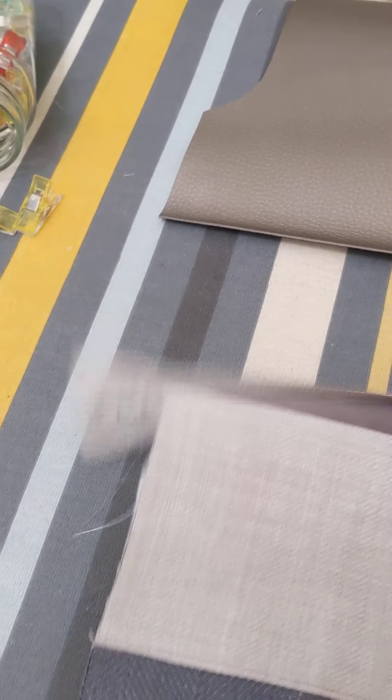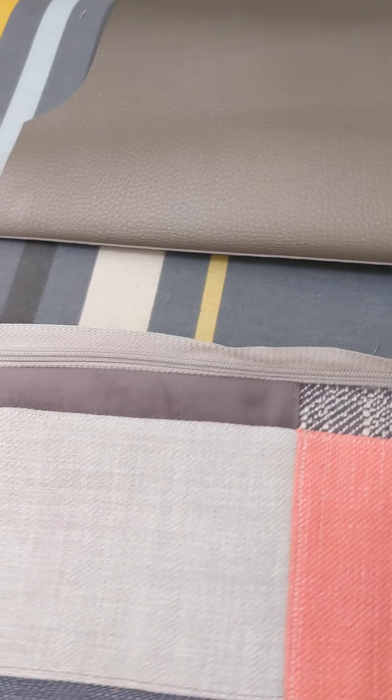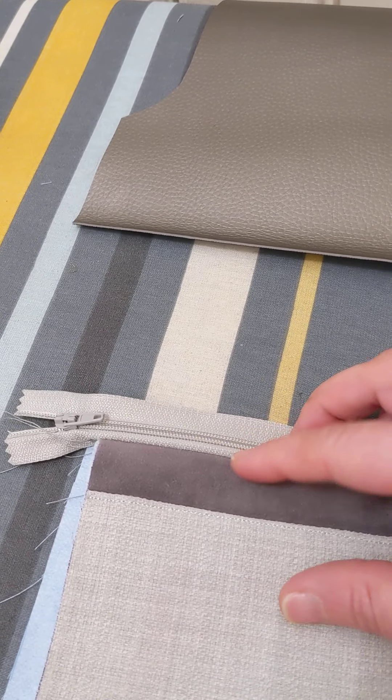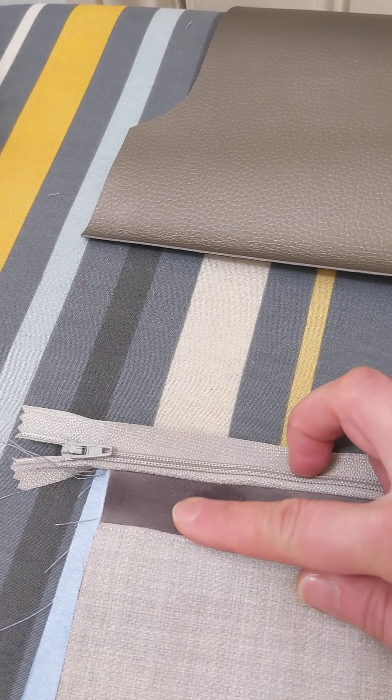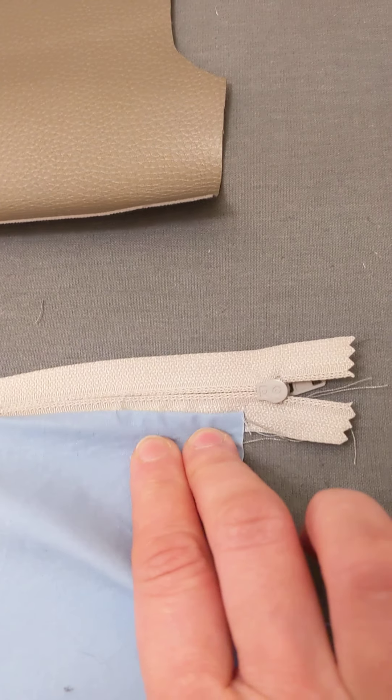This is where it's important to press — and why I never used to do it because I was lazy, then realized it's very important. When you press that all down, you're pressing the exterior fabric away from the zip, and then on the lining fabric you're doing the same — you press it away and it'll all start to pinch down.